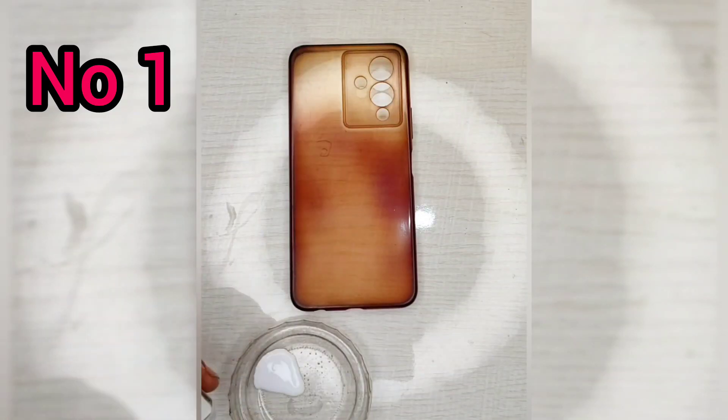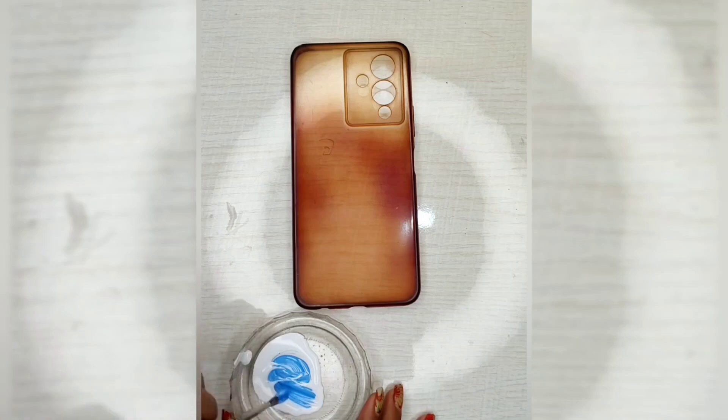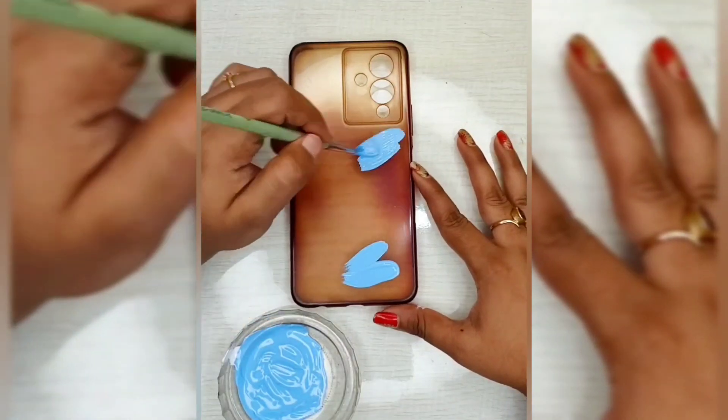Hello, I'm going to share my video about this. I'm going to design the mobile covers, so it's easy to do this step by step.